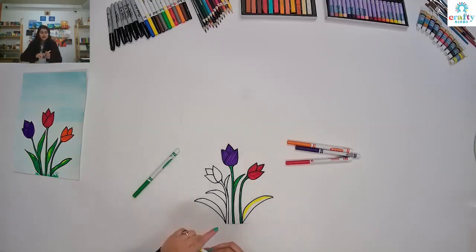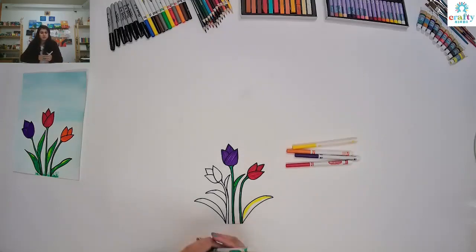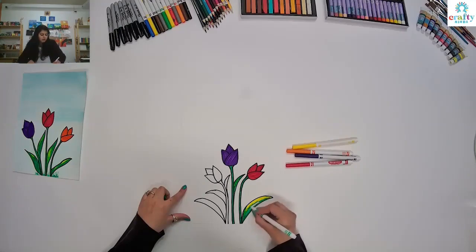Because if you press too hard, you will see that the paper will start dripping so you don't want that. Always make sure to use soft hands while using markers. I'm going to color all the way over the leaf but I'm not going to hide all that yellow color — I'll just lightly layer the green over it.